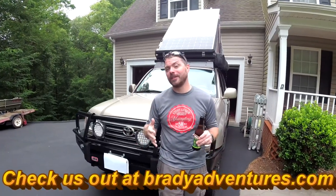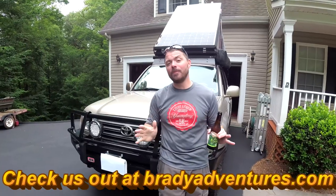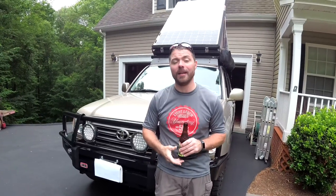What's up guys? It's Chuck from Brady Adventures and today we're going to get some power wired up inside the Roof Nest Falcon. I hope this video helps you guys get some ideas of how you could supply power inside your rooftop tent. If you enjoyed the video, please give us a thumbs up, hit that subscribe button, click the bell so you get alerts, and leave us any questions in the comments below.